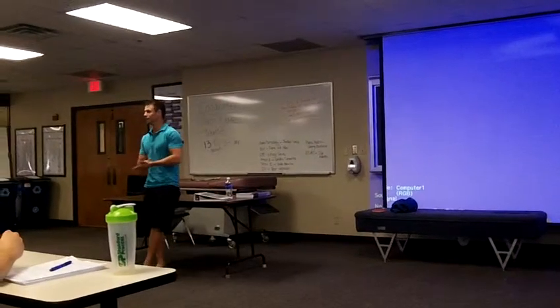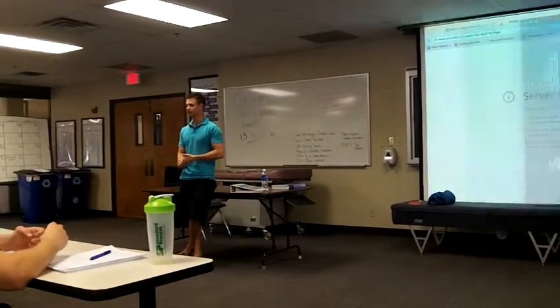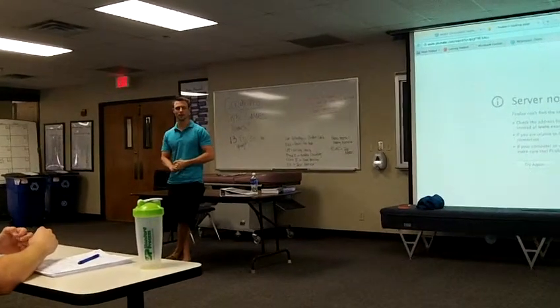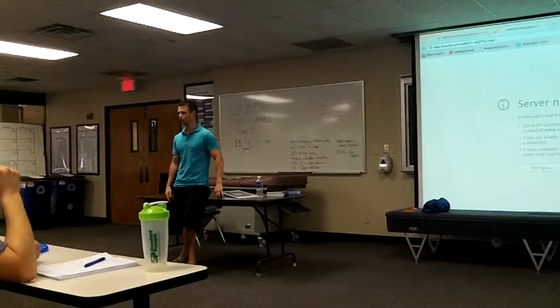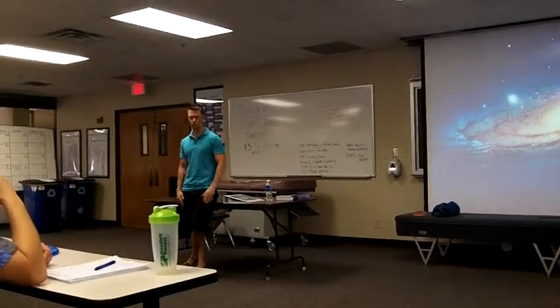For those of you who I have not met, my name is Tyler Lewis. I'm serving as Vice President of the Strive for Neurology Club. Today I want to cover a couple of quick things that we are giving out as a resource to you guys.